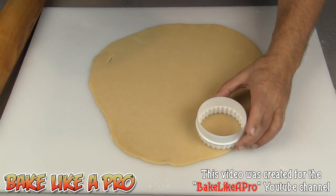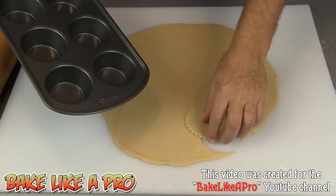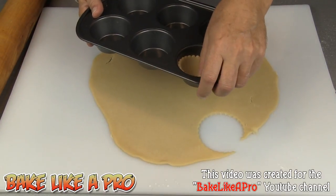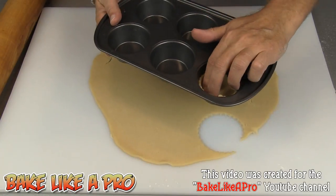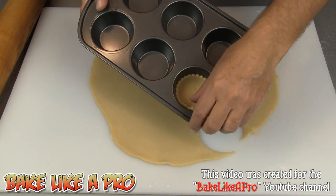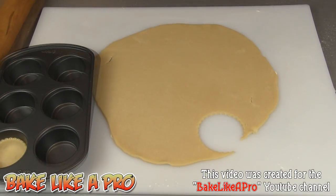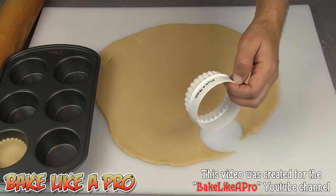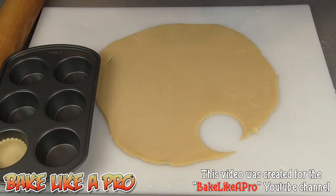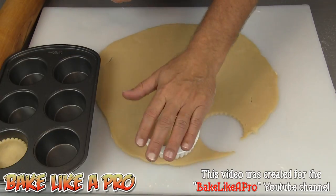I'll grab my cookie cutter and get my first one down, then let's verify how much it comes up the sides. I don't really want it coming up too much on the sides — like that is okay. See the size of that? It's coming up about almost half way. Let's try another size just for fun. This one is three and one sixteenths of an inch, basically three inches or 78 millimeters. This one here is slightly larger — 88 millimeters.